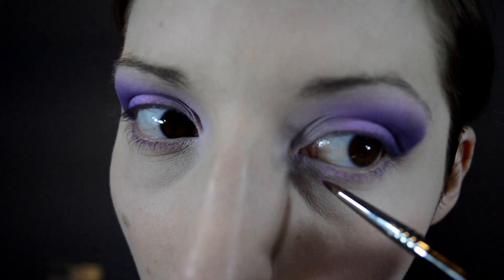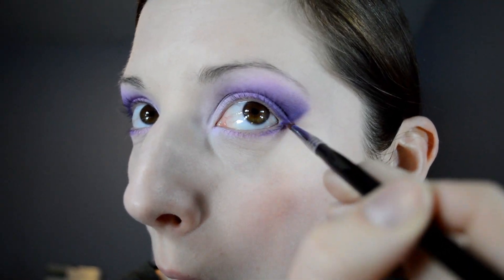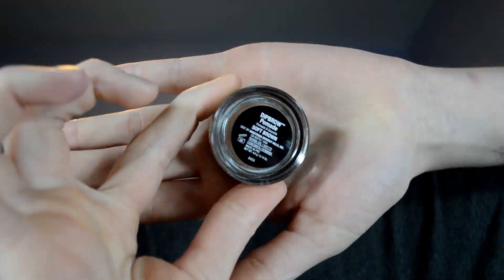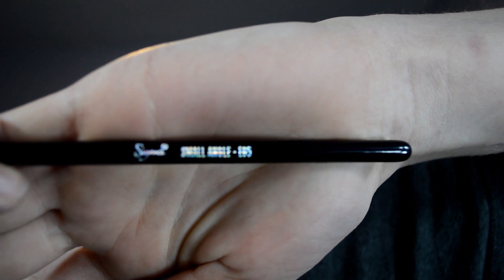With my Sigma E05 brush, I'm going in with each different color — light to dark — and applying that to my lower lash line. Now for brows, I'm going in with my Anastasia Dip Brow Pomade in the color Soft Brown, using my E65 Sigma brush.